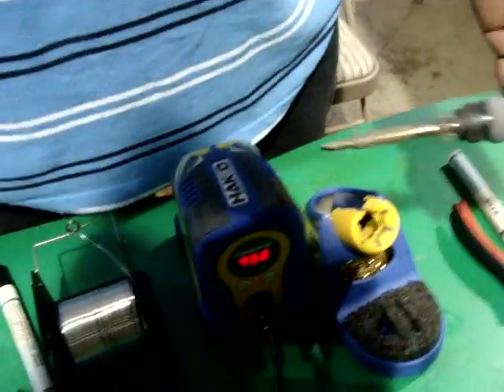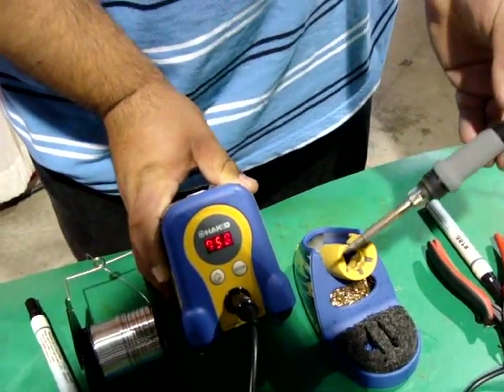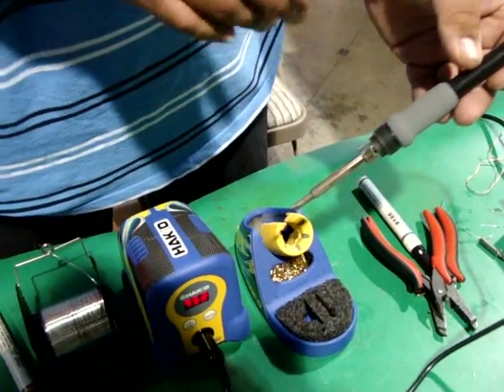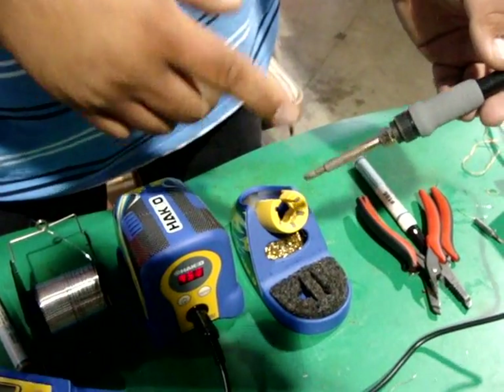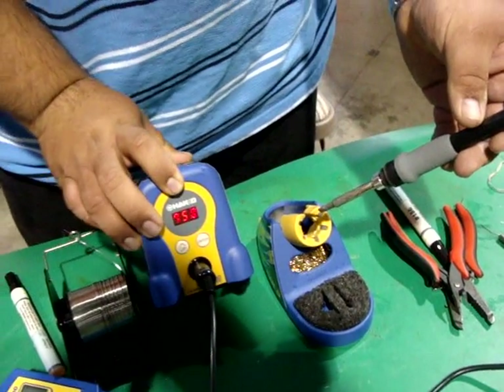Here we have Hakko USA — Superior Quality Soldering Tools. Frank is going to tell us a little bit about it. Well, here we've got the Hakko FX808D. It's a digital iron. The difference between this and the standard irons is that this is a ceramic heating element inside. It's got a sensor in it that's constantly telling the main brain station what temperature it's at.